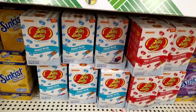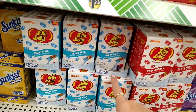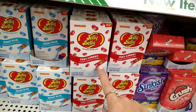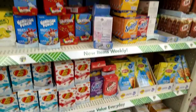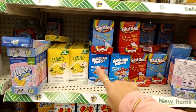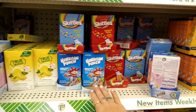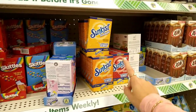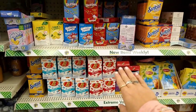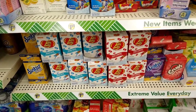They have new flavored water packets in jelly bean flavors — blueberry and berry cherry, six packets per box. They always have pink lemonade, True Lemon, Skittles, tropical punch, Hawaiian berry, blue typhoon, and Sunkist crush, but these jelly bean flavors look new.